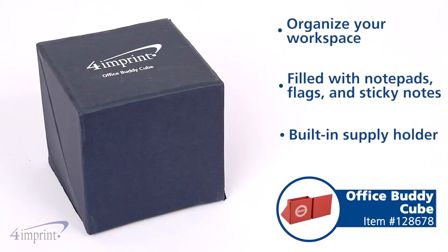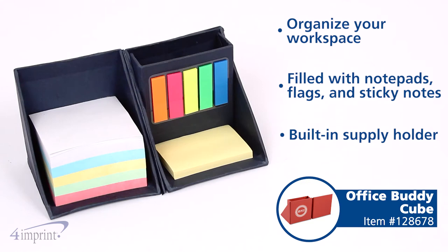Hi, my name is Amber, and today we're taking a quick look at the OfficeBuddy Cube. Organize your cubicle, desk, or workspace with this custom OfficeBuddy Cube.